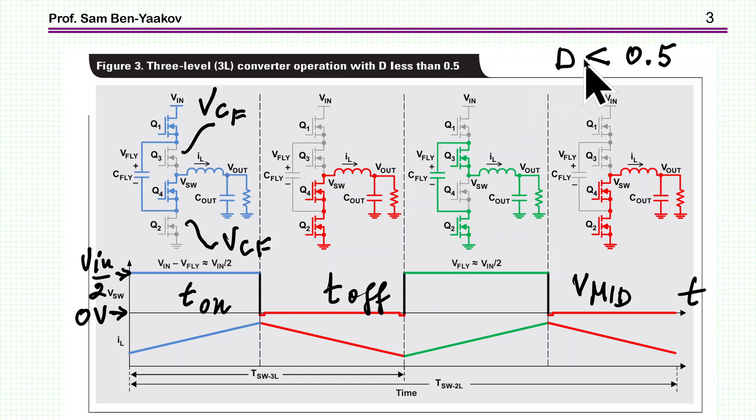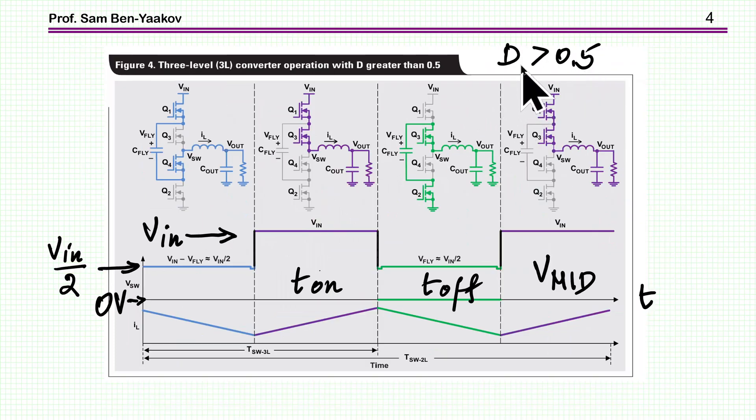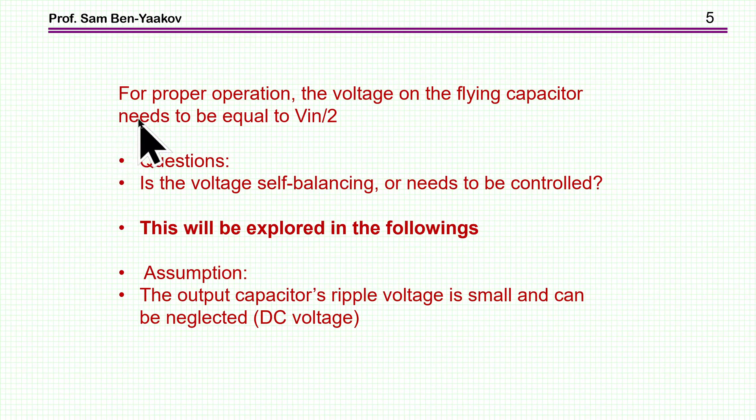For duty cycles D smaller than 0.5, the output sees pulses of VIN over 2 interleaved with zero. For D larger than 0.5, it's similar, except there is no zero voltage — instead the system generates either VIN over 2 or VIN. The swing is again VIN over 2, but the pulse is higher, allowing output voltages larger than VIN over 2. For proper operation, the flying capacitor voltage must equal VIN over 2.